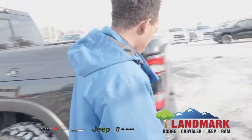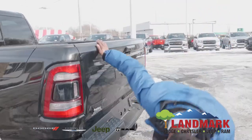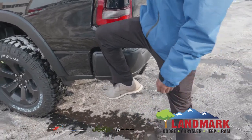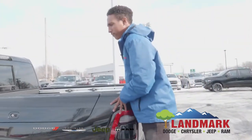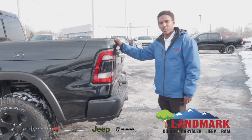There's that RAM box there. I knew there was a step here. You're also going to have a side step on the vehicle, just like so — be able to step right on up and kick it right on down, just like so.